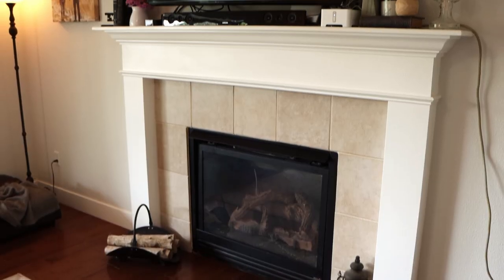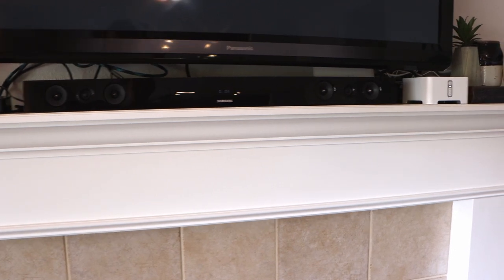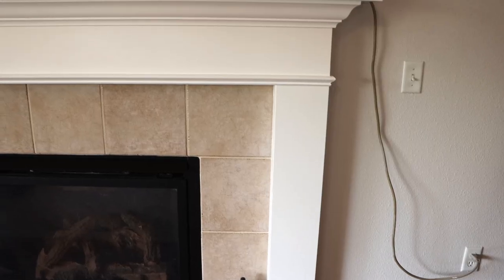Another major thing I really want to accomplish is to get clutter off of the mantel. I hate that I've got wires and ethernet and all that type of stuff running all over. We don't currently have any power source behind the TV, so we've got this ugly extension cord that runs up the side of the wall. I really want to make sure that we get power behind the TV so I can get rid of those wires and get everything buttoned up with a nice clean look.